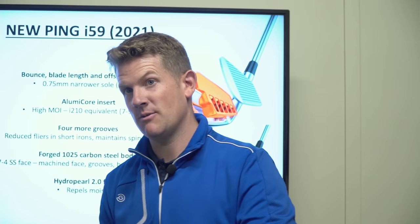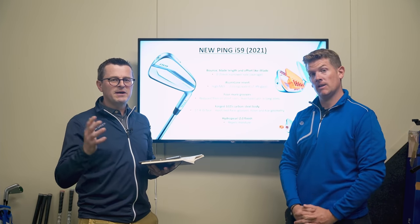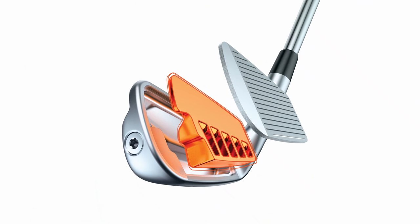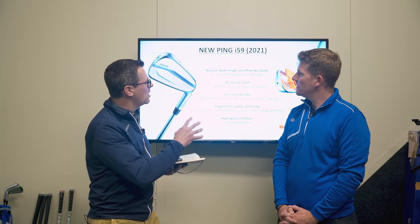It's a replacement for the i-blade, so probably a better ball striker iron, but we'll cover that when we look at the technology. This is a great example of what has changed over five years in the iron market. The i-blade is five years old, the market has moved on massively — this is now a hollow-bodied iron, which just wouldn't have been the case in a player's iron just five years ago.